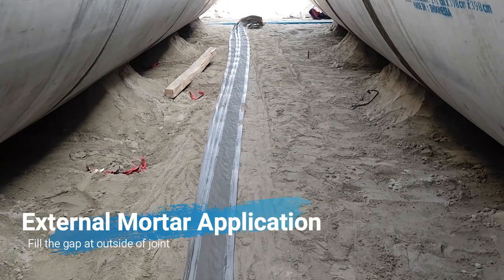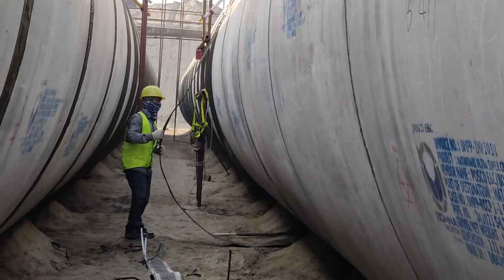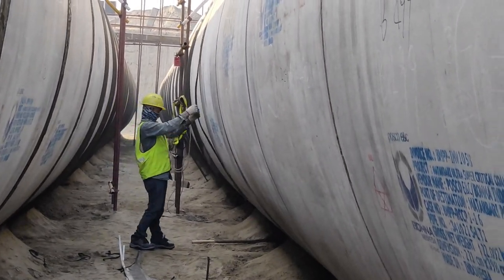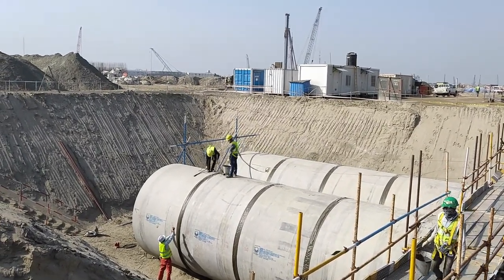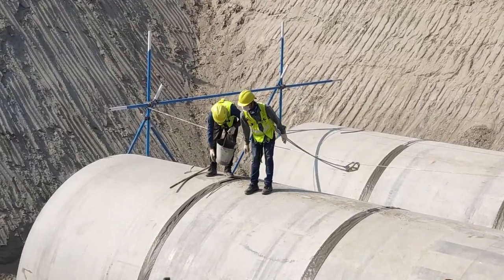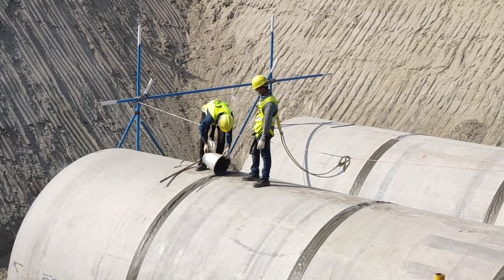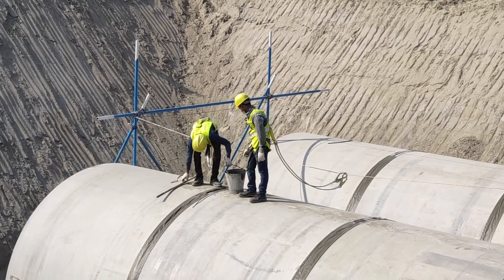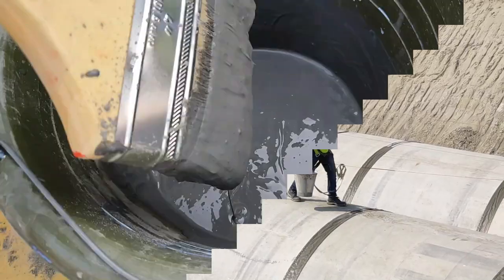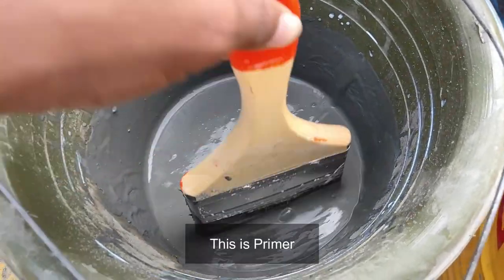With no leakage confirmed, the exposed metal parts shall be protected with a mortar joint cast internally and externally. The external concrete joint is cast by pouring mortar into a plastic form to be left on the pipe. The recommended mortar mixture ratio should be followed. This mortar mixture will be liquid enough to flow at the bottom portion of the pipe.